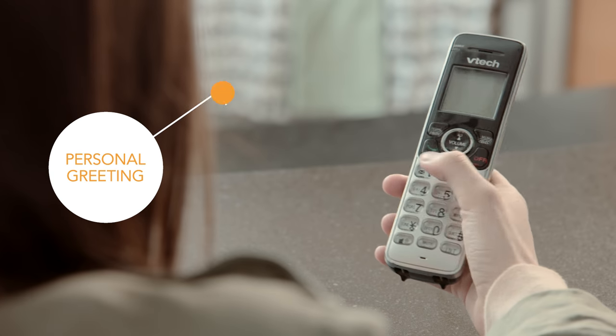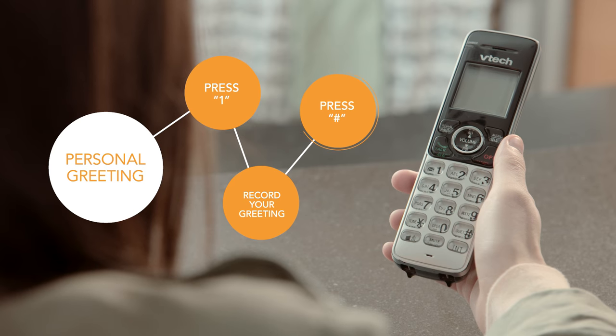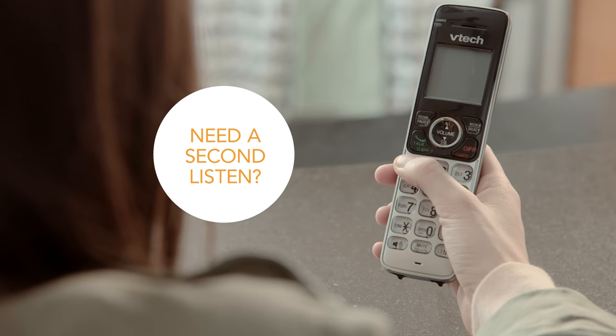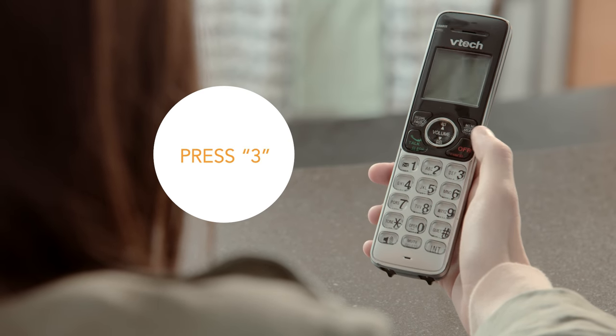To record a personal greeting, press 1. At the tone, record your greeting and press pound. If you're happy with your recording, press 1. Need a second listen? Press 2. Not satisfied? To re-record, press 3.